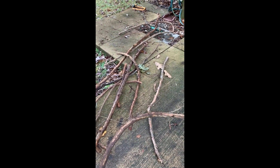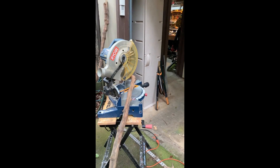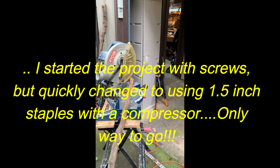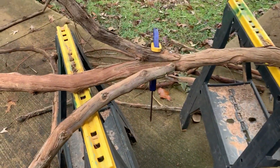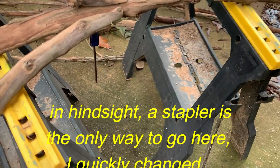I've got my skill saw out to cut the angles, and I'll be attaching these with one-and-a-quarter-inch deck screws, overlapping as I go. I've now screwed in my first two pieces that will be the bottom of the tree along here.